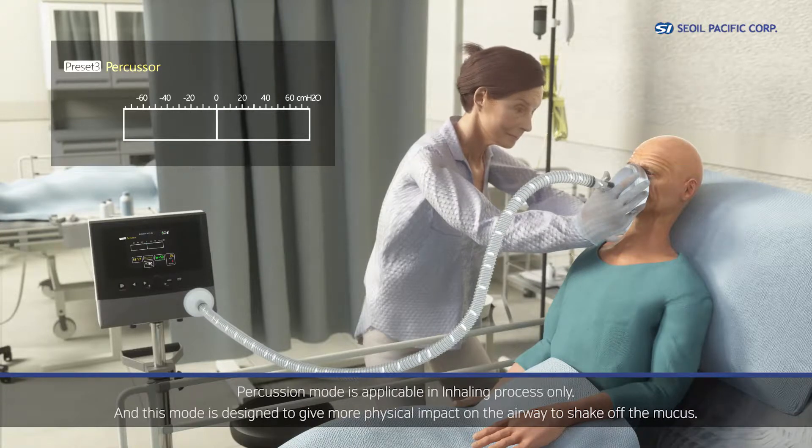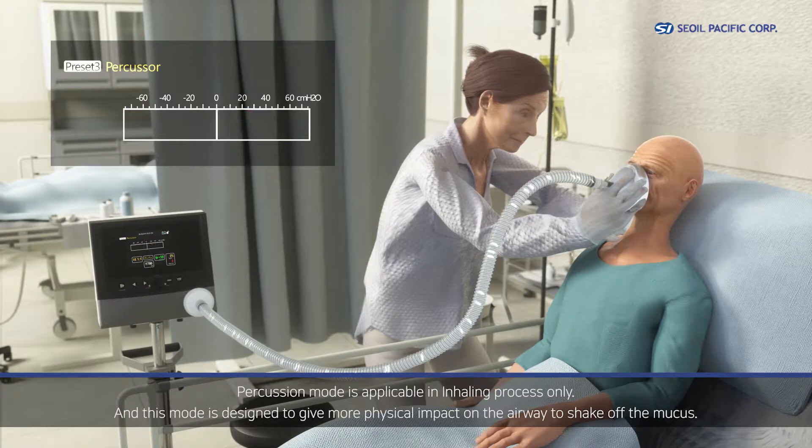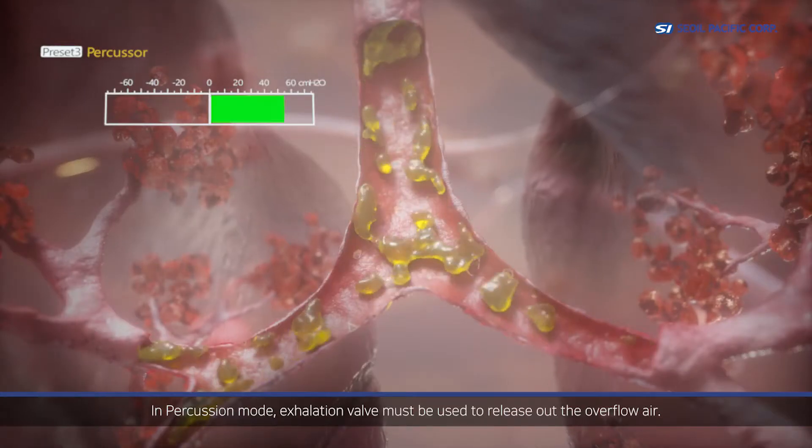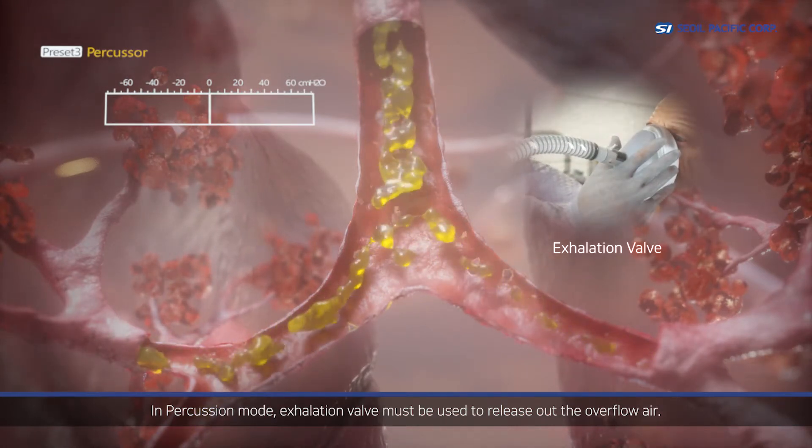Percussion mode is applicable in the inhaling process only, and is designed to give more physical impact on the airway to shake off the mucus. In percussion mode, the exhalation valve must be used to release the overflow air.